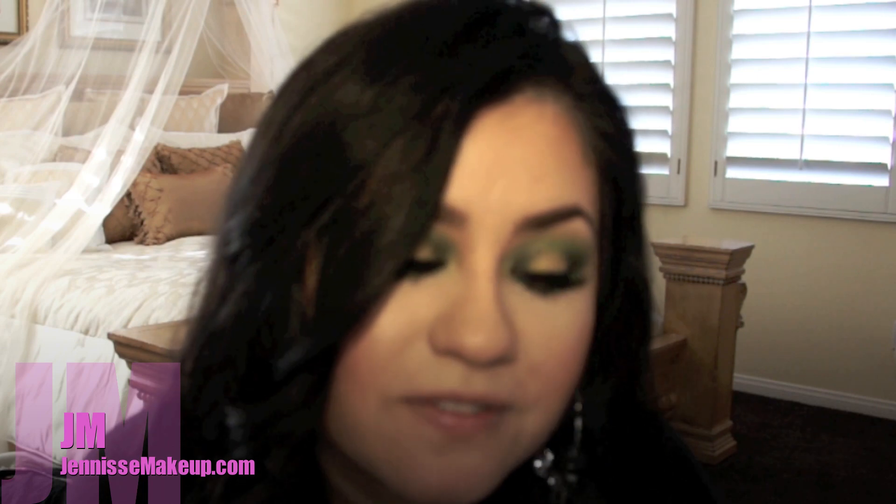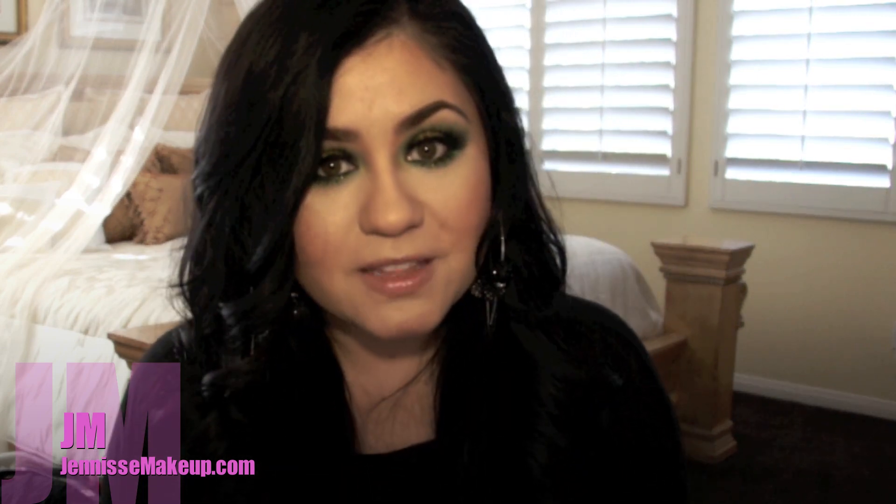Alright everybody, I'm back. I've already applied my false eyelashes, my mascara, and all that good stuff — this is the final look. I really ended up loving it. I love that the glitter is very subtle and it makes the eyes really sparkle. I hope that y'all enjoyed it as much as I did, and I will see y'all very soon with more makeup tutorials. Take care, be safe, and I'll talk to y'all soon.